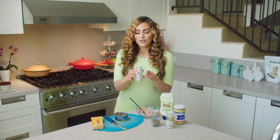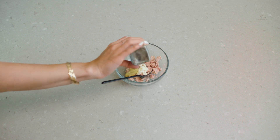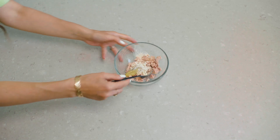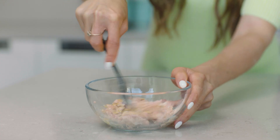I do like to season it with garlic powder, onion powder, and a little black pepper. I'm not going to season it with salt today because it has salt in the can, and I'm also going to top it with some cheese. Just going to mash this all up.